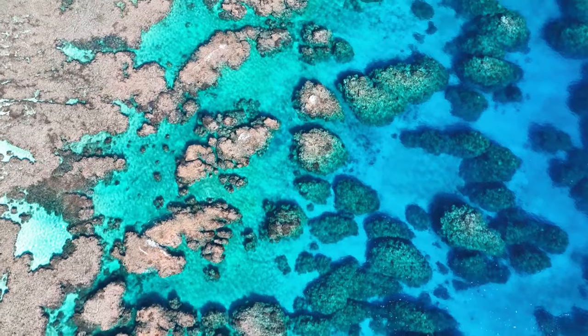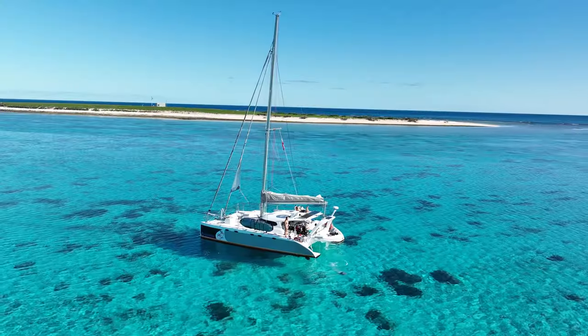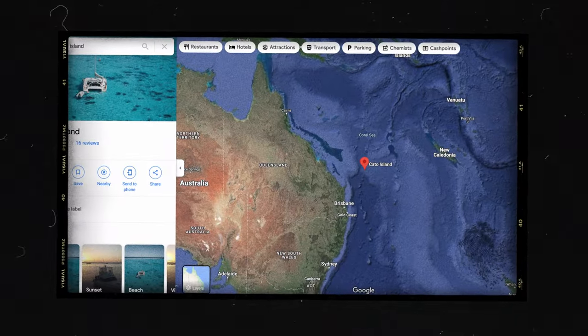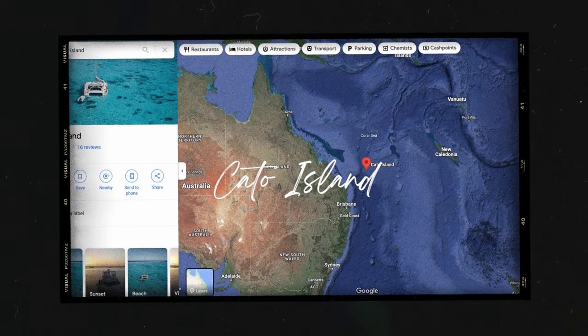What's up guys, welcome to the biggest island in the Coral Sea. We are in the middle of the ocean in between Australia and New Caledonia, and this landmass we are currently standing on is the biggest island. It's pretty tiny.